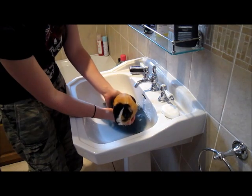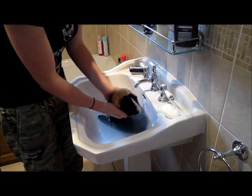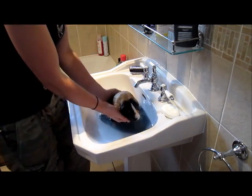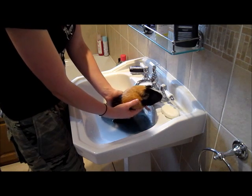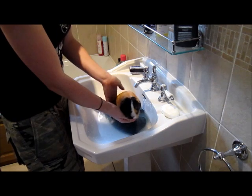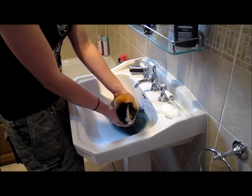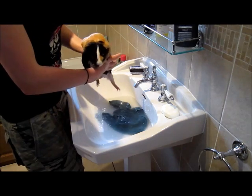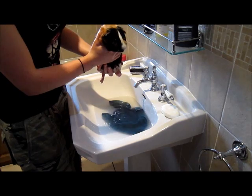All the time, keeping him nice and secure, keeping his head out of the water — not allowing his eyes, nose, or ears to go underneath the water. Keeping him nice and upright and he seems to be fine; he's not panicking, his little heart isn't beating too fast. Guinea pigs just don't enjoy this, but it's something that does have to be done. I think we're done, Mr. Badge — we're lifting him out of the water. We're now going to dry him off and pop him back in the cage.